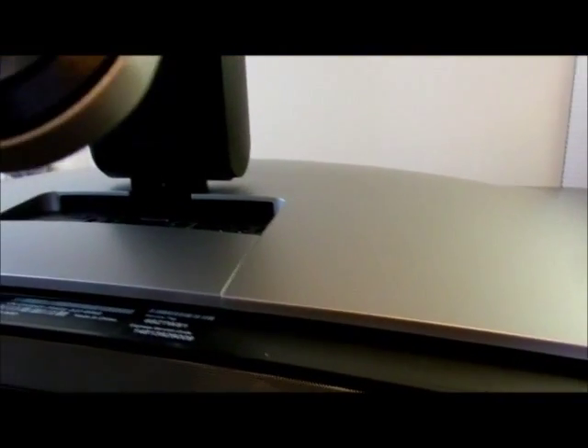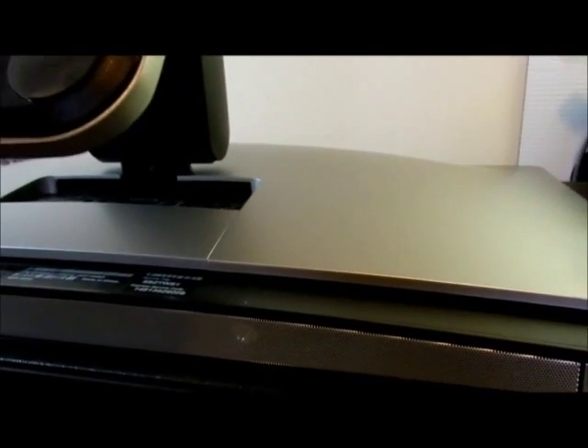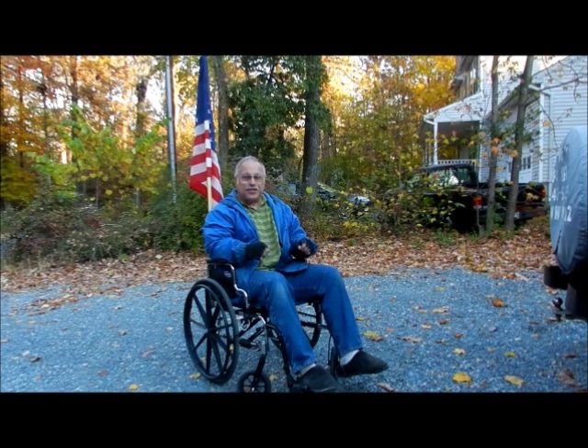And that is how you change out a hard drive in this computer. I hope you like it and it helps you out. Let me know if there's anything else you'd like me to do on computers — maybe when I come across them I can do them. Take care, subscribe, bye. Thanks for watching and be sure to click subscribe to see more videos like this.